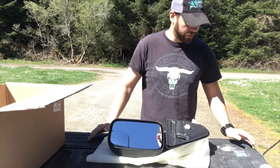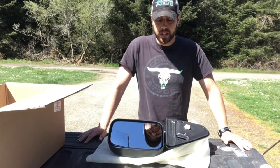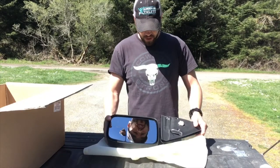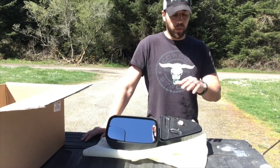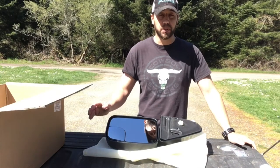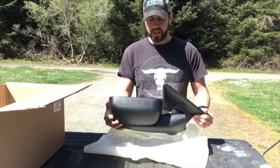So anyway, that is a review on the ECCPP towing mirrors from Amazon. I'm very happy with them, very impressed. And I'm going to be installing these. So if you want to find an install video, look at the rest of my videos and you will see a tow mirror installation video. Thanks for watching.